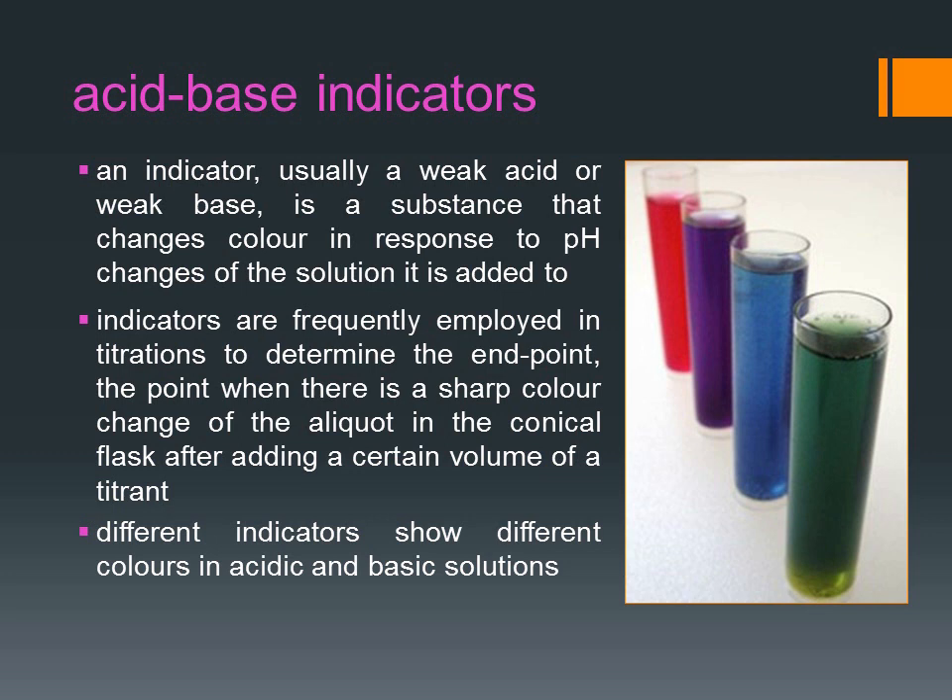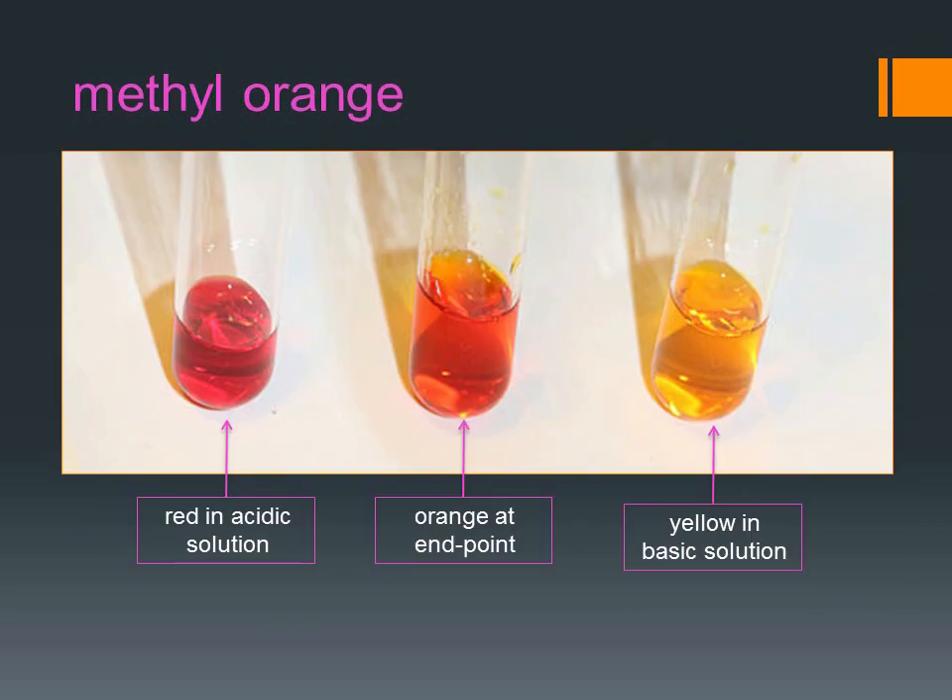Different indicators show different colors in acidic and basic solution. In an acidic solution, methyl orange is red, while in basic solution it is yellow. At the end point of an acid-base titration, it is orange.